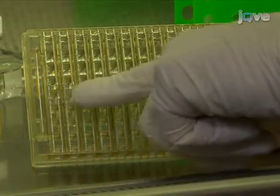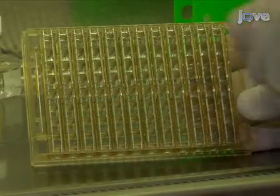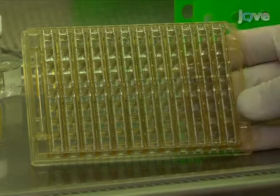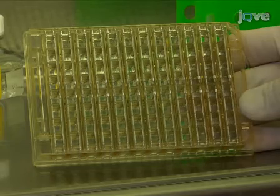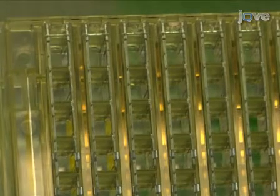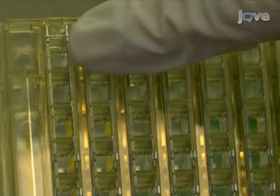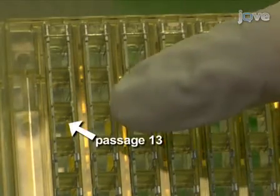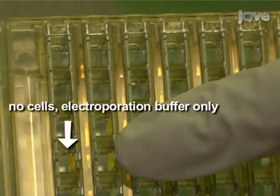The 96-well electroporation plate is also set up so that the top and bottom half of the plate is divided. So wells 1E, 1F, 1G, and 1H in the bottom of the plate all receive one pulse, but it is distinct from the pulse received by wells 1A, B, C, and D on the top. In this experiment, only half of the plate will be used. The first three wells of each well set contain cells of different ages: the cells in row A have been passaged 5 times, the cells in row B have been passaged 9 times, and the cells in row C have been passaged 13 times. Row D contains electroporation buffer only.